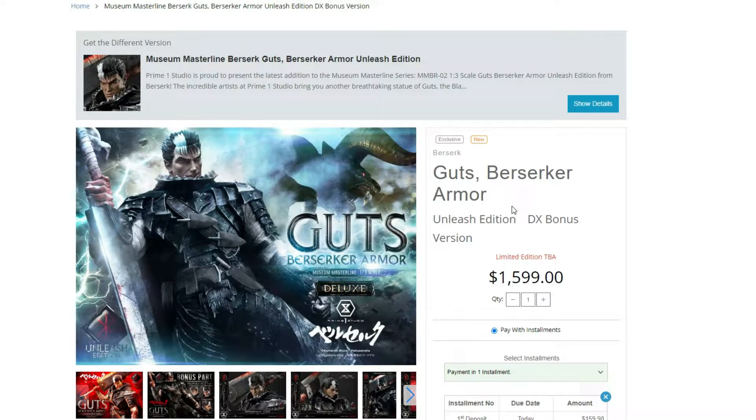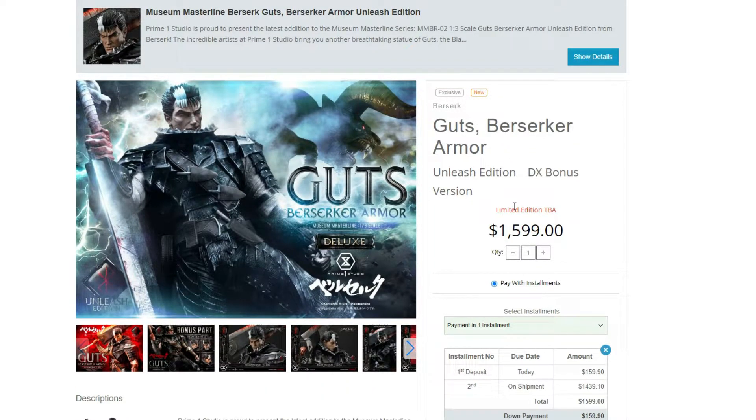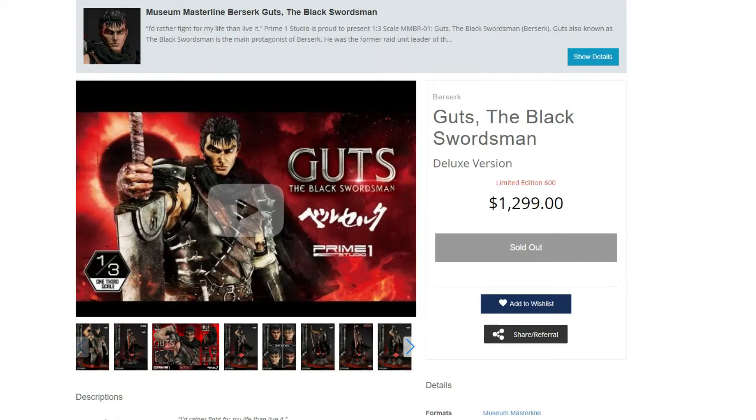Hey guys, it's Networks, and we're finally gonna be talking about the new Prime 1 Studios Berserker Armor 1/3 scale Guts right here. I'm a little bit late talking about it, but here we go — and wow, this piece right here is amazing. We got more pictures, we got the bonus items, and we also got the price. I did expect this price because lately their 1/3 scale figures have been crazy — $1,600. That's a lot of money. The old 1/3 scale figure of the Black Swordsman was $1,300, so this one is $300 more.